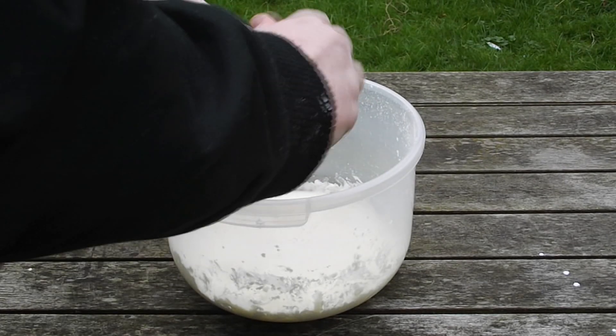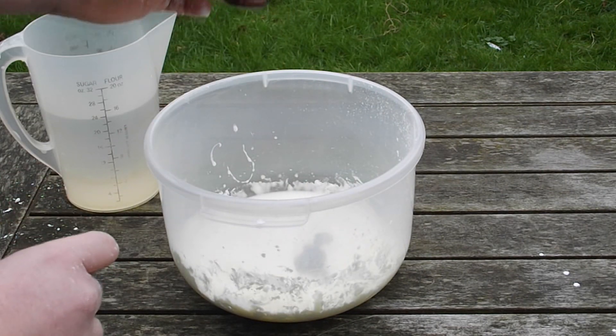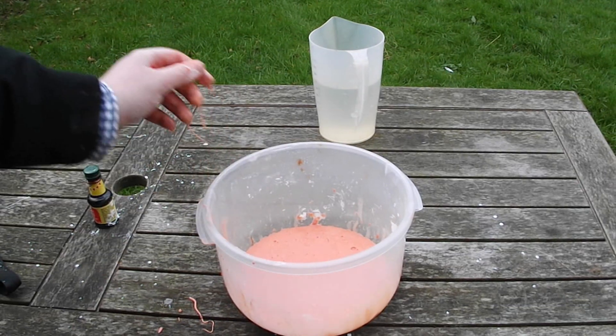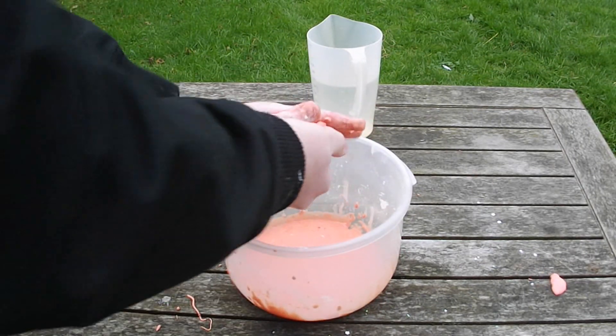After that, you can optionally pour in your food colouring and mix it around in the bowl until the entire mixture has turned red, or whatever colour you have chosen. When you finish mixing in your food colouring, the mixture should look like this. When you pick some of it up, it will turn into a solid, and then once you've stopped moving it, it will turn back into a liquid again.